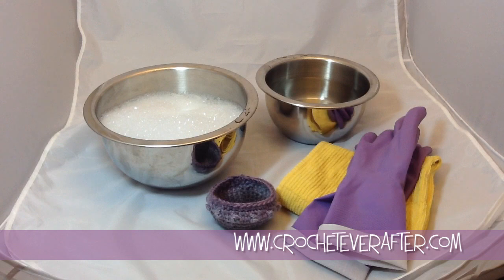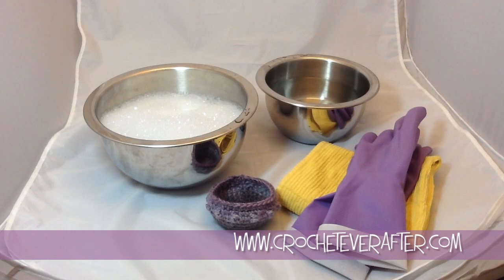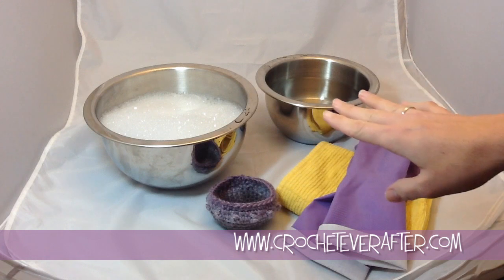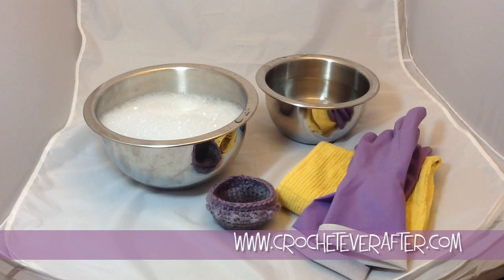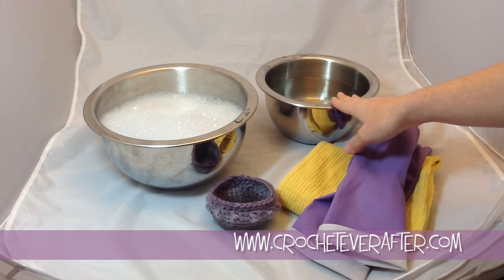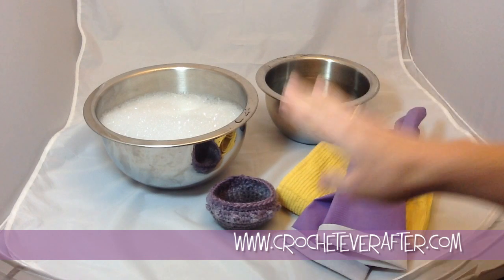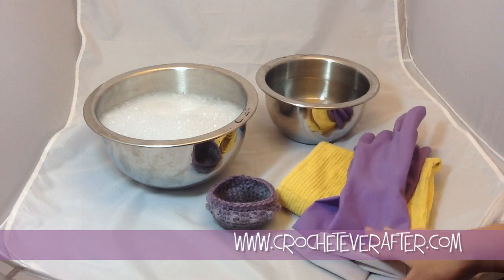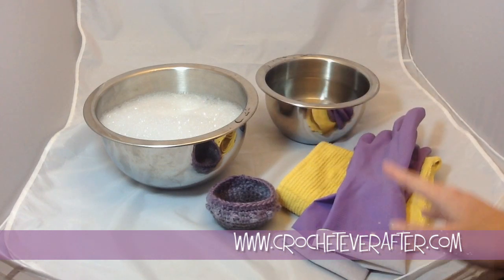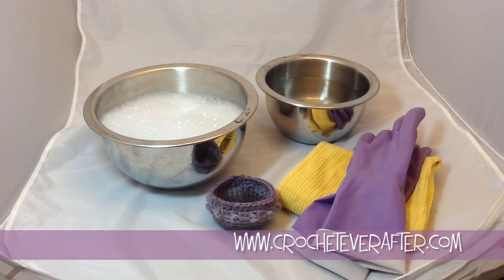To begin your felting project, what you're going to need is a bowl of hot water with dishwashing soap in it, just enough to get the suds going — that's going to help with your agitation. You can also do this in the sink, filling up half your sink or the whole sink with hot water and dishwashing liquid. And then you're going to need either a bowl of cool clean water, or you can just rinse it under the faucet with cold water. Of course, you'll need your felted item. Dishwashing gloves or exfoliating gloves — anything to be able to get your hands in the hot water and help with the agitation.